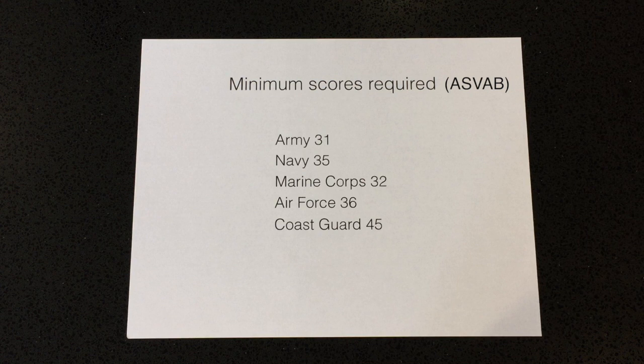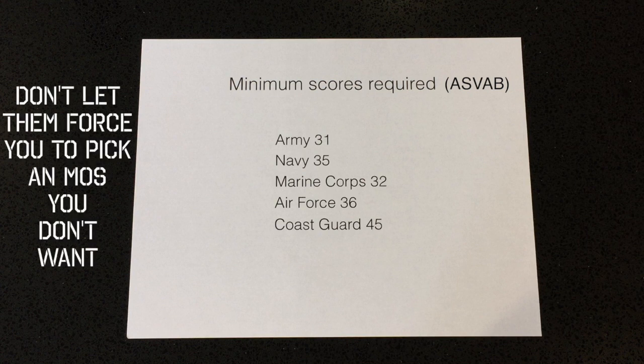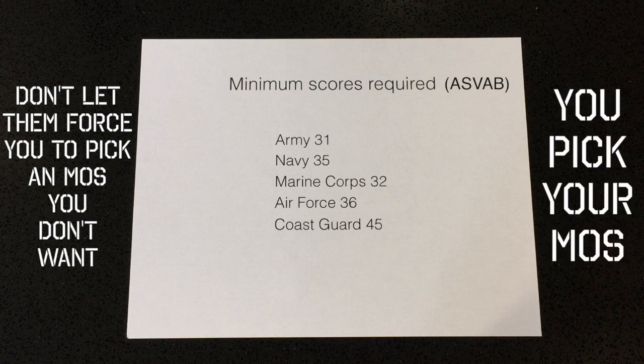Don't let recruiters push you into an MOS you don't want. They have to meet certain quotas and fill those MOS slots. If a recruiter says this is all that's available, just tell them you're only interested in joining if you get a specific MOS and that you'll wait for it to become available. Keep calling and asking when your desired MOS opens up. That's the advantage of being enlisted — you get to pick your MOS and lock it in with a signature.